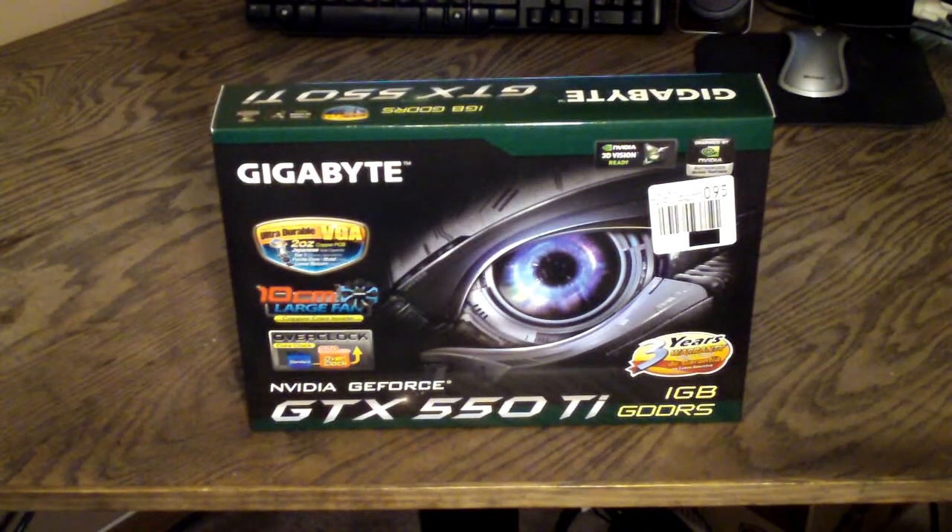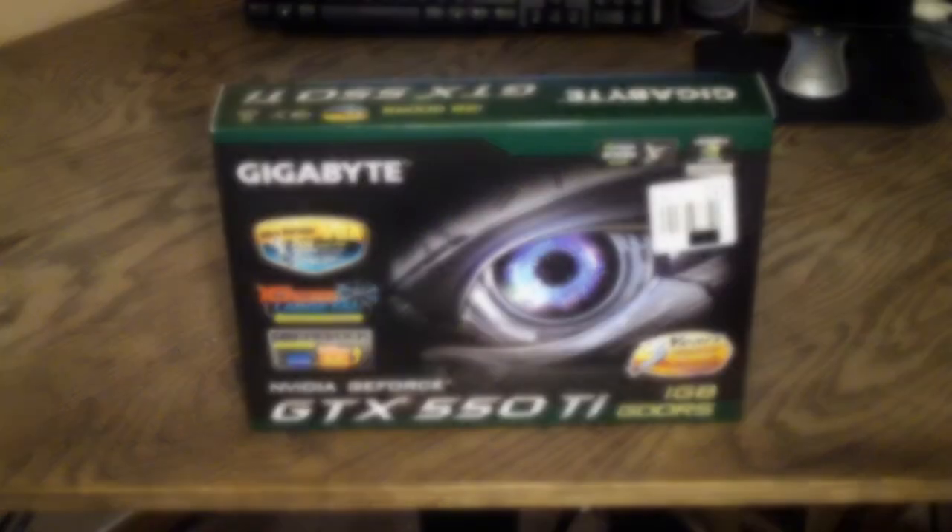Hello everyone and welcome to Computer Tech TV. I am Rick Arter and today I'll be doing an unboxing and quick product overview on the Gigabyte GTX 550 Ti 1 Gigabyte PCI Express video card.